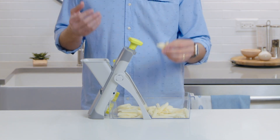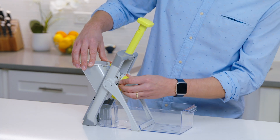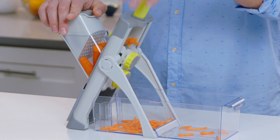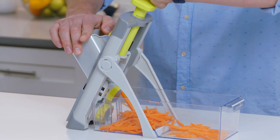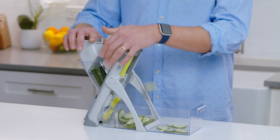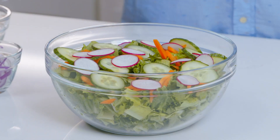Perfect french fries every time. Now let's do some carrots. I'm going to set it to julienne on the number four thickness. These are great for salads or stir fries. To go along with my carrots, I can slice some cucumber, radishes, maybe a little red onion. Now I've got a huge salad in seconds.